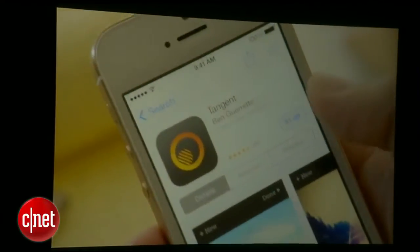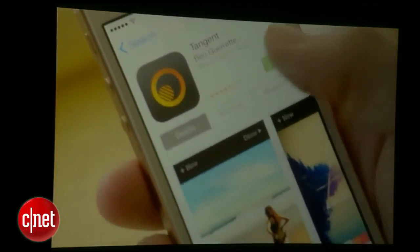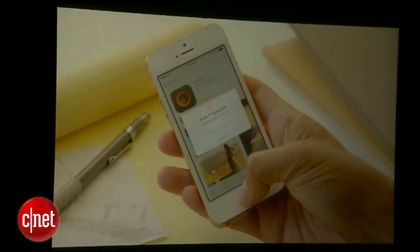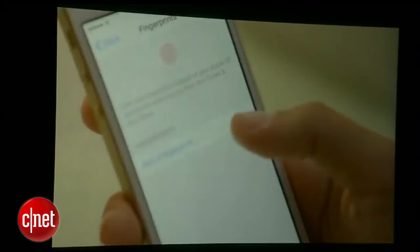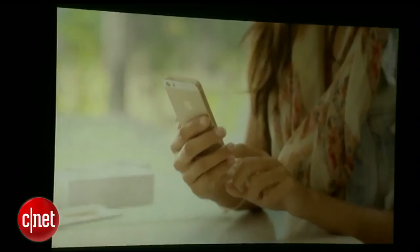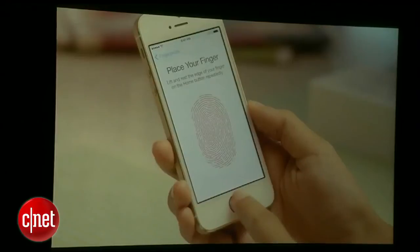You can even use it to authorize purchases through our stores for music, movies, TV shows, apps, and books. Setting up Touch ID to recognize your fingerprint is easy, and every time you use it, it gets better at reading your print. It can read multiple fingerprints and will read them in any orientation.